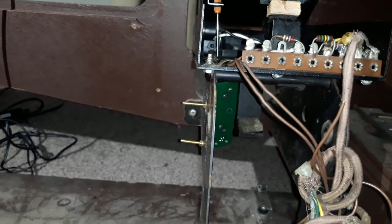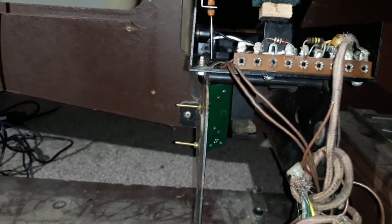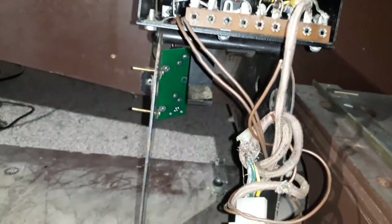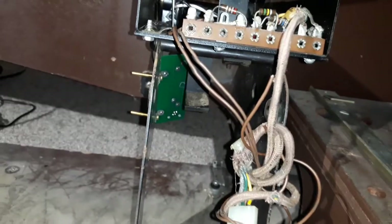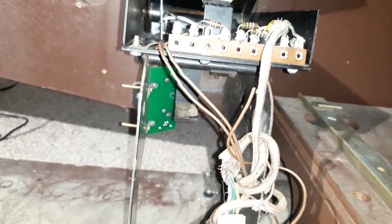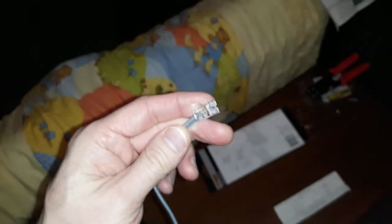I put everything back together and tightened all the screws, and that's ready for testing. At the back of that circuit board is an Ethernet-style fitting, which I'll show you now. This is the cable that comes with the sliding potentiometer — it does look a little bit like an Ethernet or network style fitting.